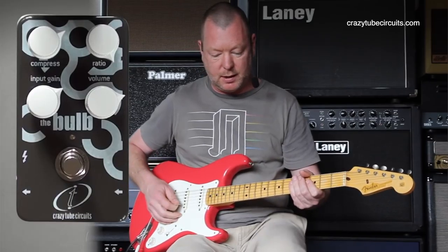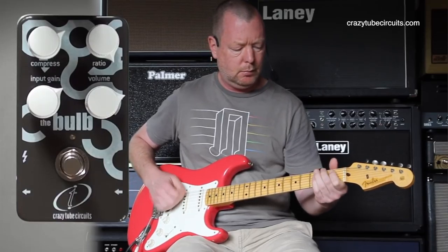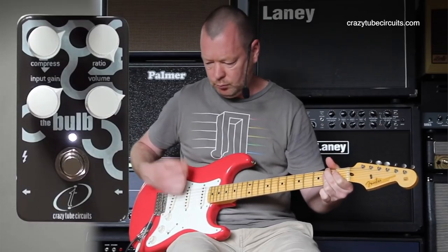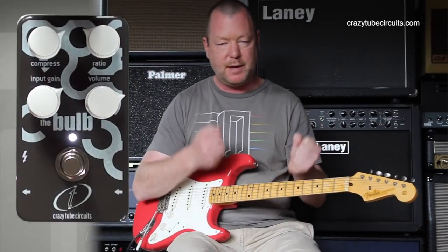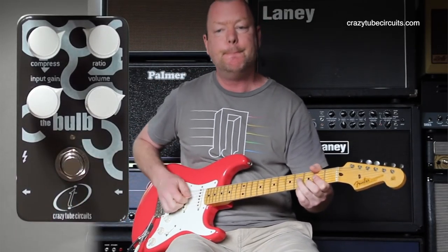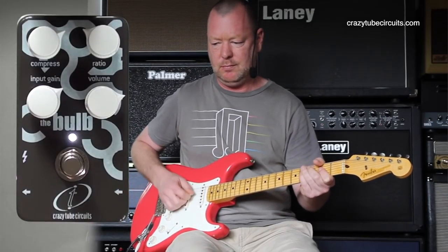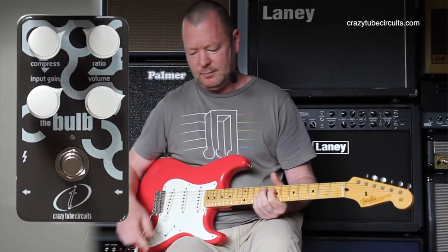Let's crank the amp's channel into drive. Back the ratio off a little bit for more headroom — that means it's going to attack the amp harder, especially if I've got the volume louder. So the amp on its own... then with the Bulb... it's so nice.